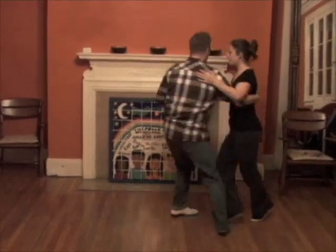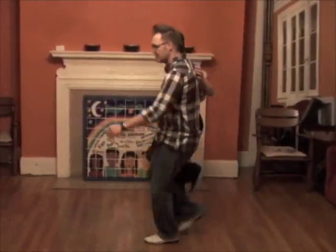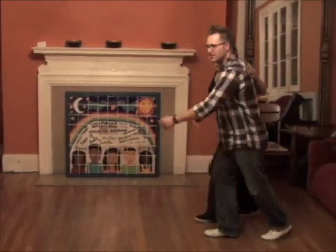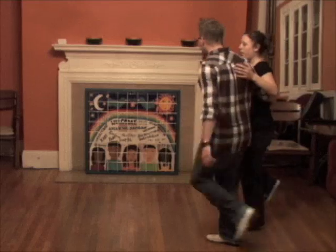One, two, three, four, five, six, seven, eight — right into side-by-side Charleston, which looks like this. We'll do it with our backs to the camera so you can follow along at home.